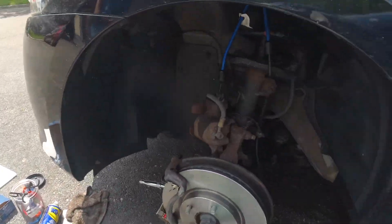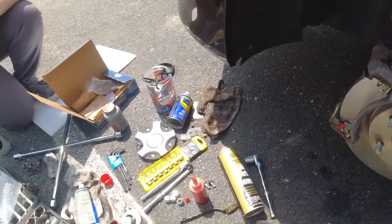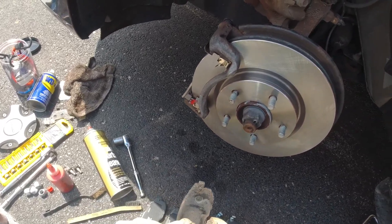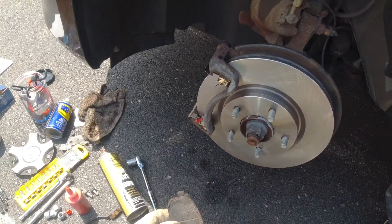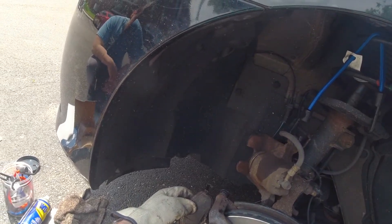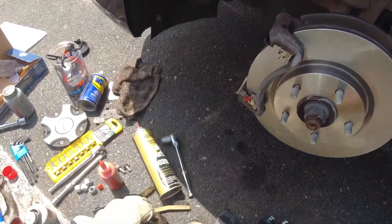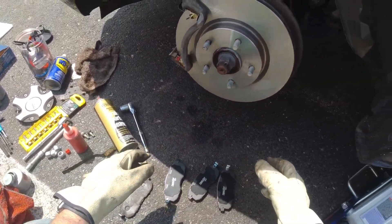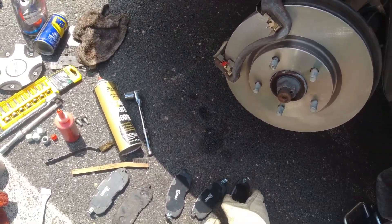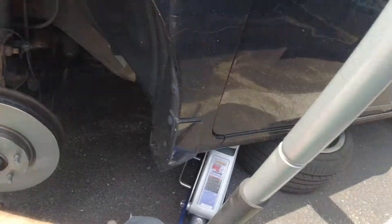Trust me, you beat them on a quarter turn and they ain't coming loose. There are two pads — the one with the wear sensor was the inboard pad, so we need one that looks just like that to go there. The outboard pad is one of these guys.